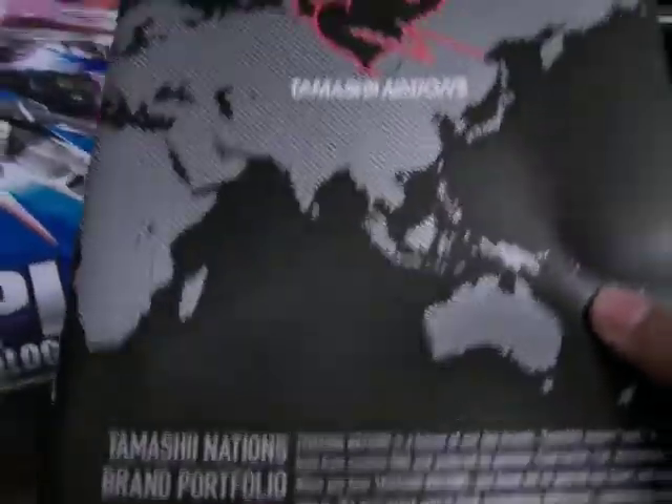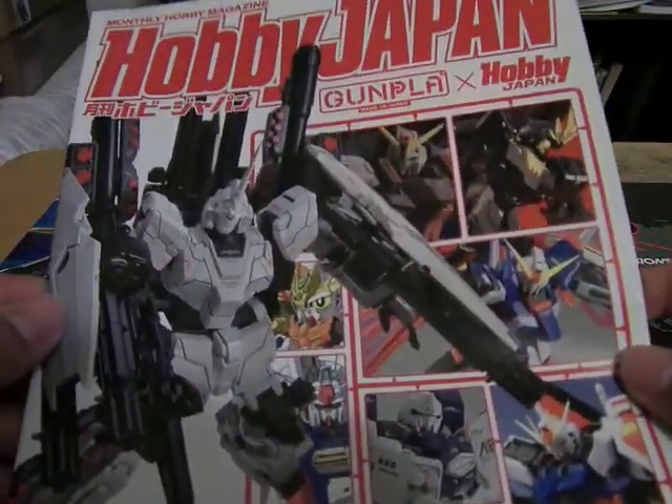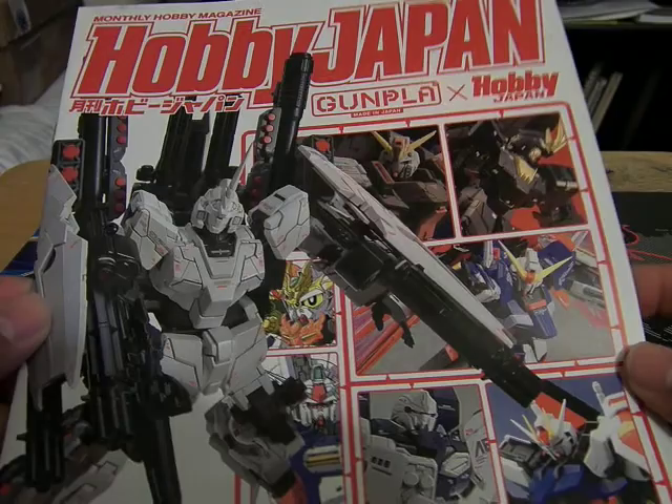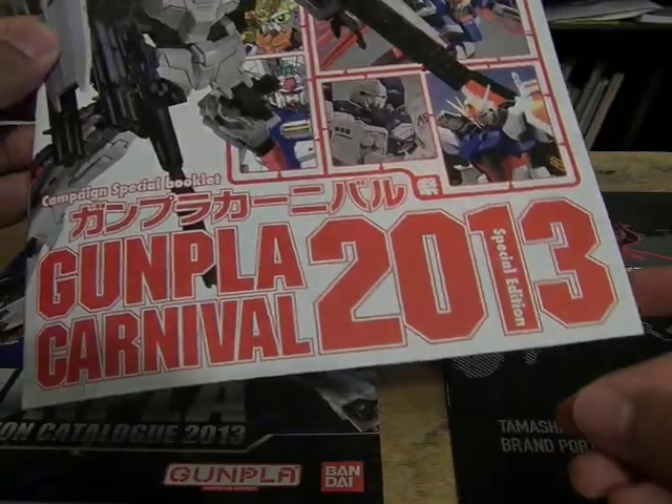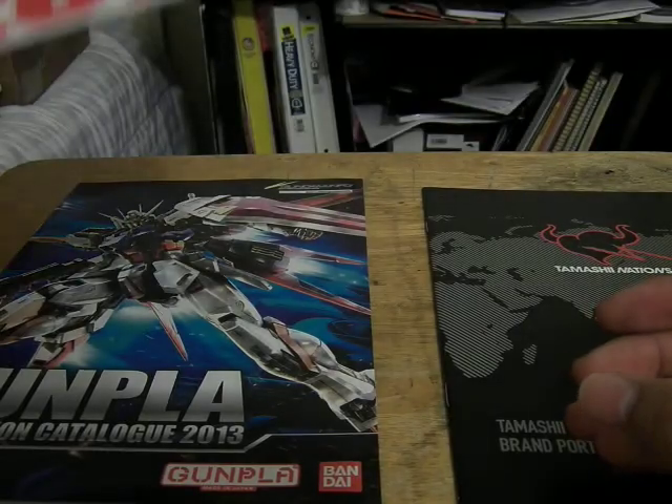This is MoFoSida, continuing with our playlist where I'm taking a look at the pamphlets I got: the Tamashii Nations pamphlet, the Gunpla Catalog 2013, and the Mini Hobby Japan Carnival 2013 Special Edition Booklet. First, let's go look at the Tamashii Nations one.